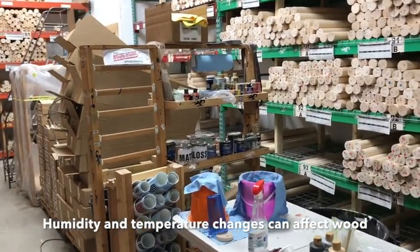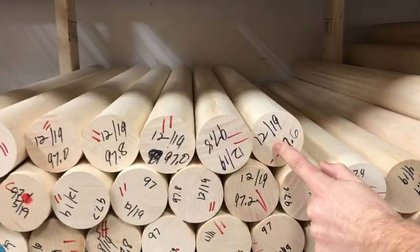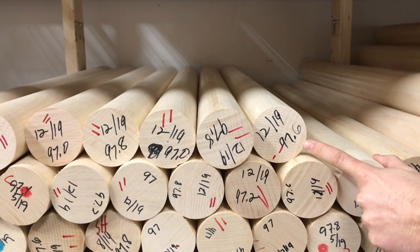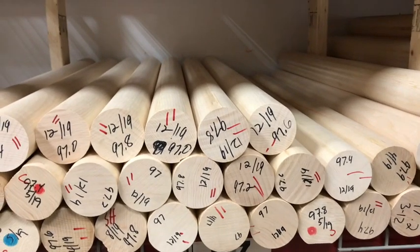If you look up close to one of the pieces here on the ends, you can see the date that the wood came into the room and the weight that it came in at. So when we get our pallets of wood in, we'll hand weigh and grade every single piece, then sort them out.